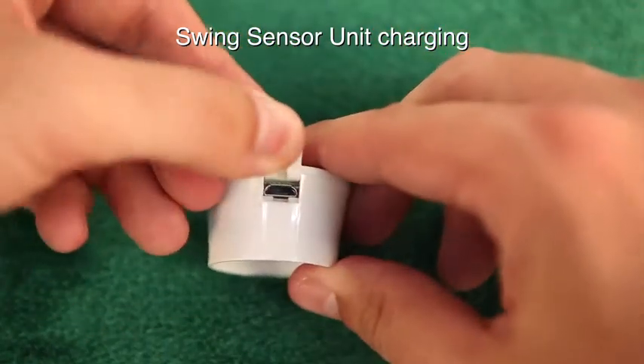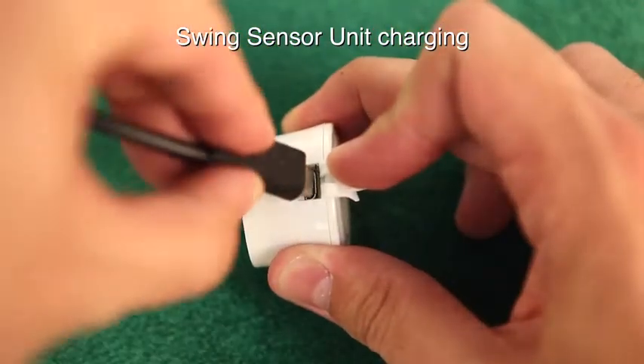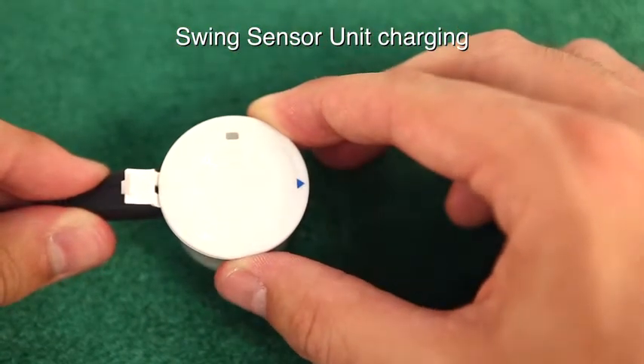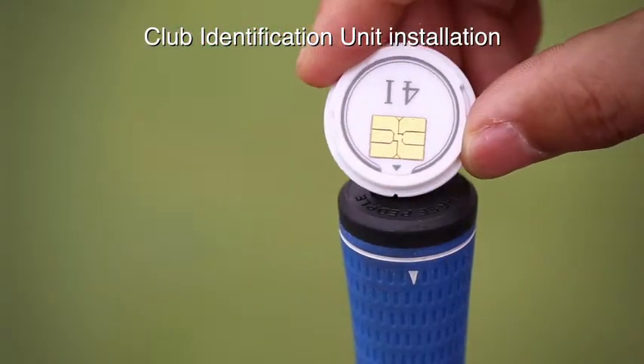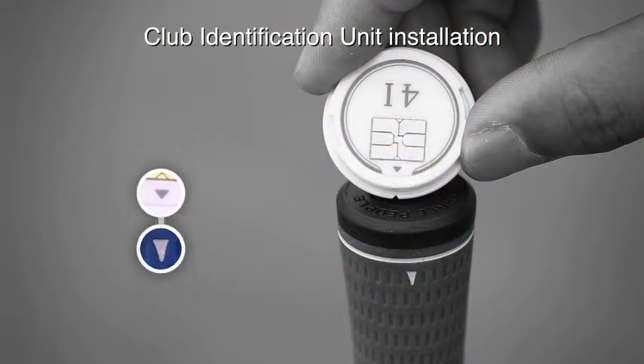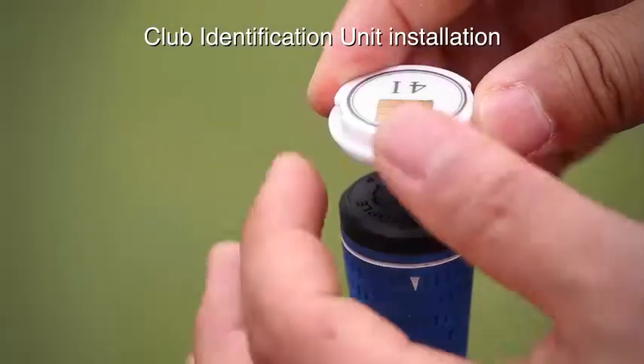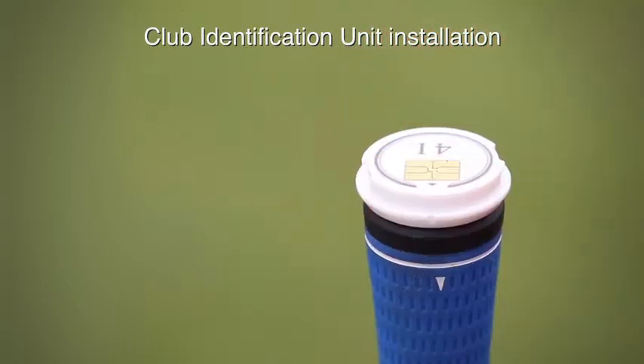Recharge the sensor for one hour until the green LED indicator starts blinking. Please install all 15 club identification units aligned with the front side of your club face. If the club identification unit is pressed upside down on smooth ground, it could be more easily inserted into the grip.